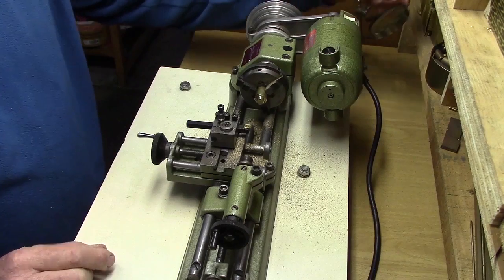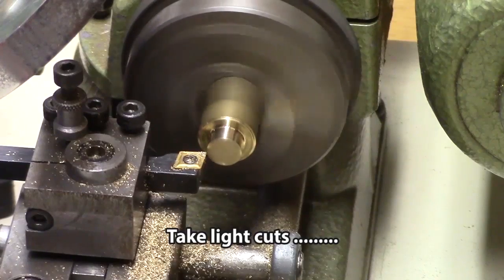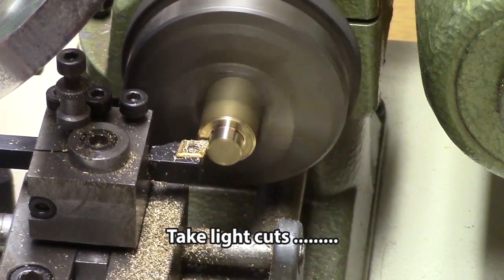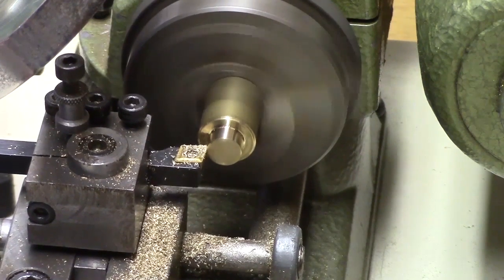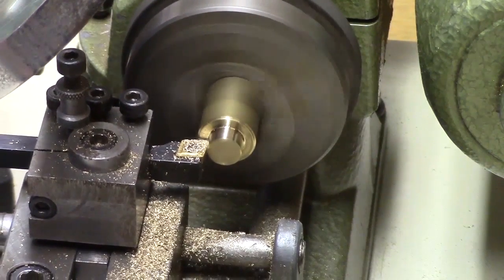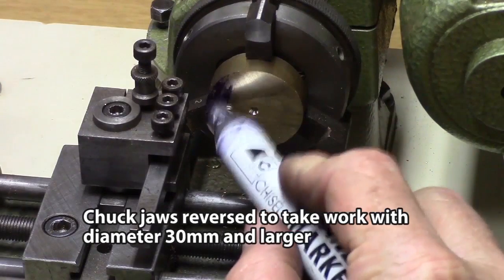This is the Unimat 3-jaw self-centering chuck, which is attached to the headstock. The chuck jaws can be reversed to hold larger diameter work.